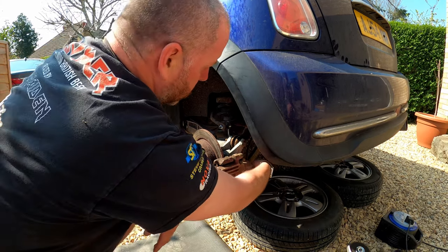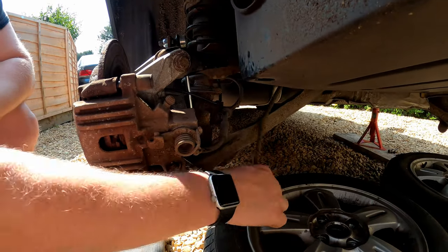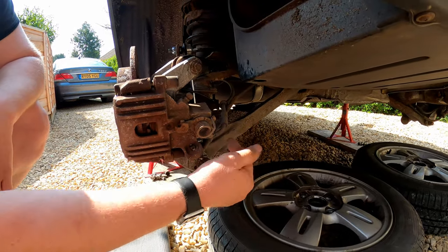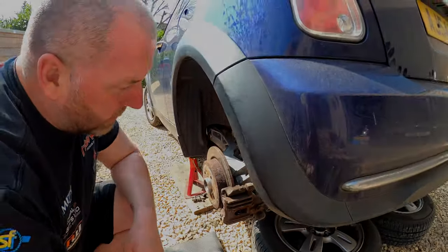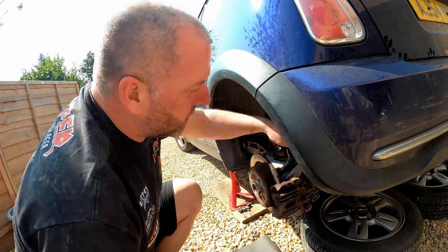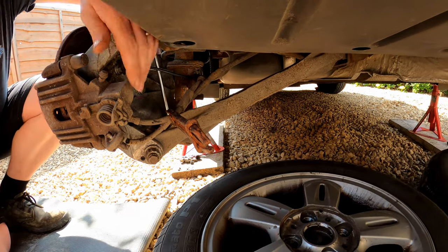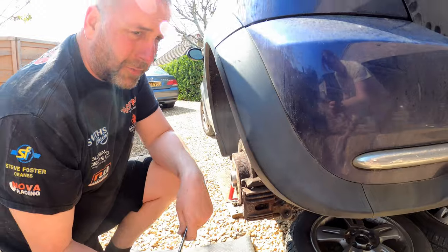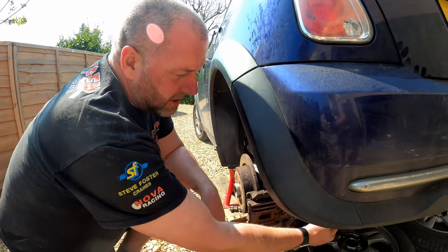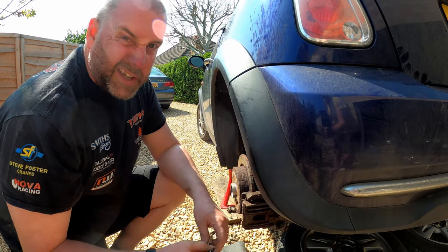In order to get the caliper off, we have to break into the hydraulic line. The union is at the back here, but in order to avoid losing as much fluid as we can, I'm going to clamp the hose with a brake hose clamp, and then crack off the union to the caliper. These are brake hose clamps - they fit over the brake hose and you slide them up, preventing too much fluid loss. You can use mole grips, but I'd suggest wrapping some tape around them to prevent damage to the hose.